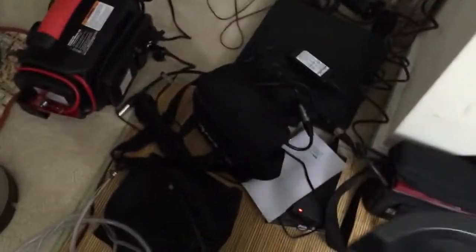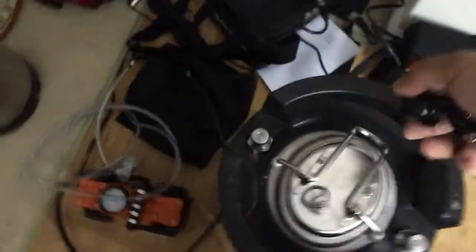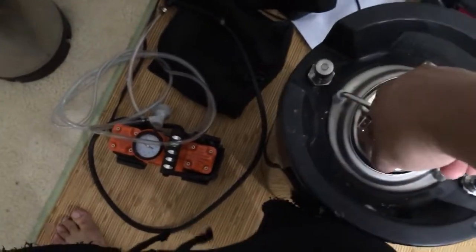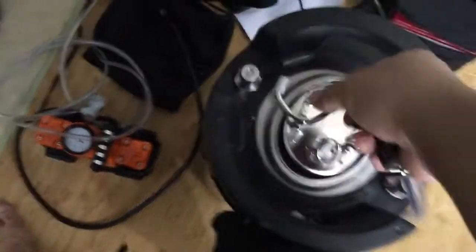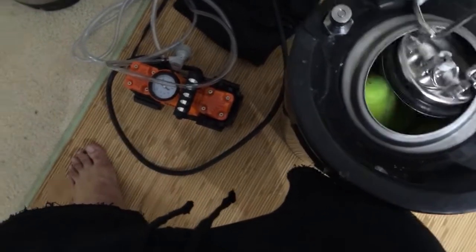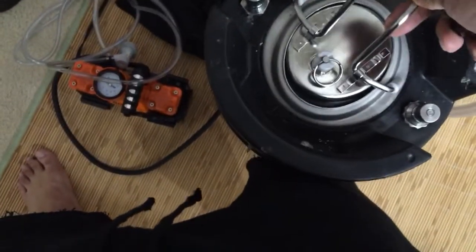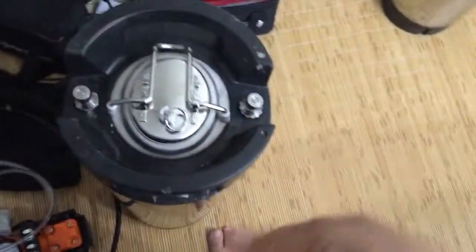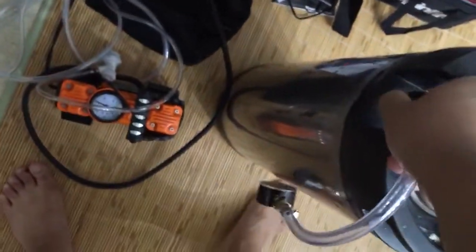Okay, this is the setup. That one is at 31. Let's do this one right now — there's no pressure. You put the thing in like this — okay, that is where the air goes in. This is the pressure gauge.